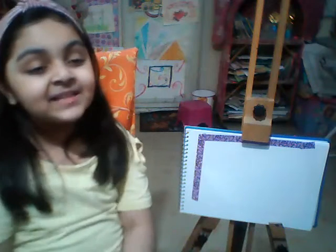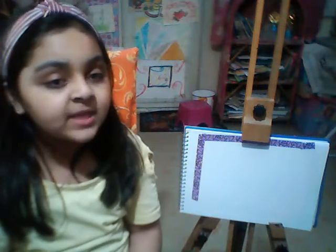Hello everybody, it's me Anabya Siddiqui. Today in this video I'm going to tell you how to paint mountains.